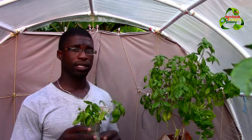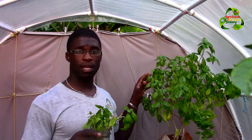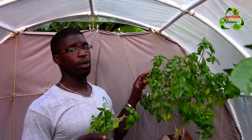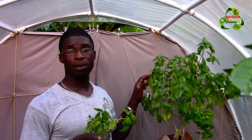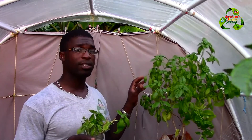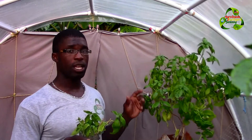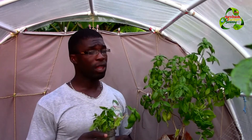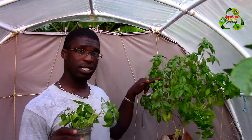I planted this basil plant in this pot a few months ago as part of our kitchen gardening video. I harvest from it basically every day, but I've observed that the more I harvest, the taller it gets. So I decided to try doing cuttings — and it's relatively easy. You can actually get a lot more basil plants simply by cutting some of the stem off your main basil plant.